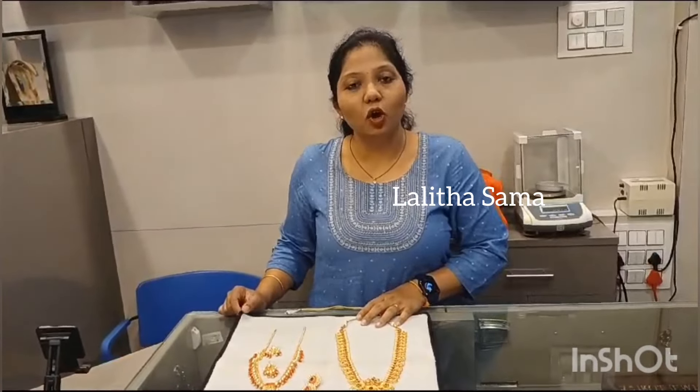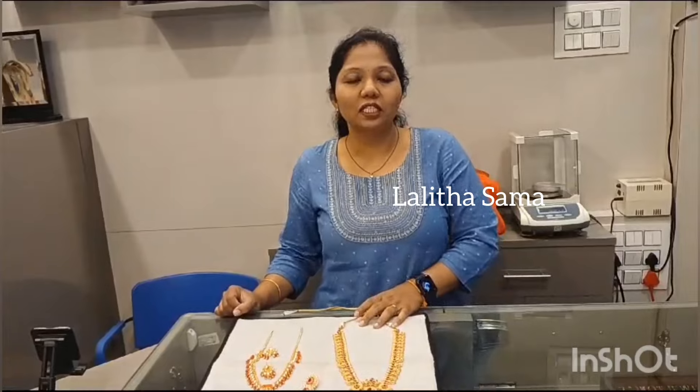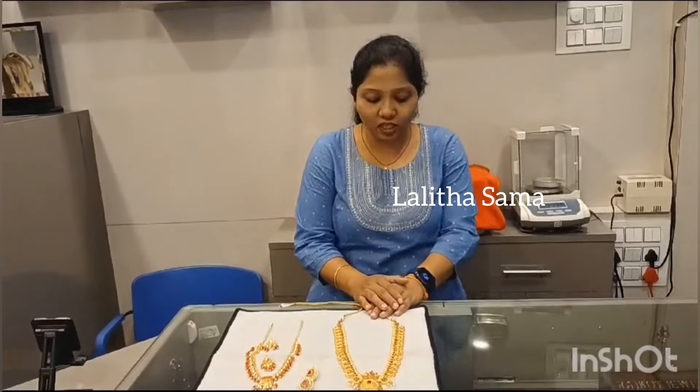We have all kinds of jewelry works and customizations. We also offer redesigning of old jewelry. We have all kinds of jewelry in 22 carats, including hallmarked 22-carat jewelry.